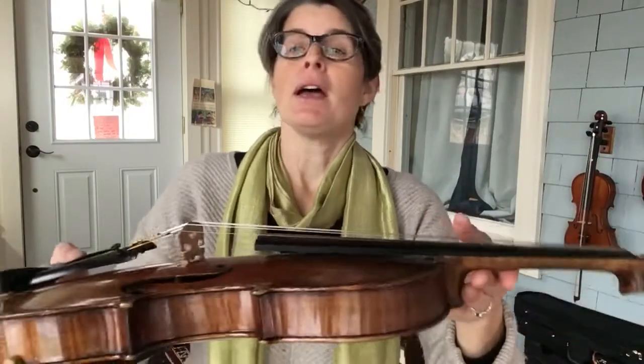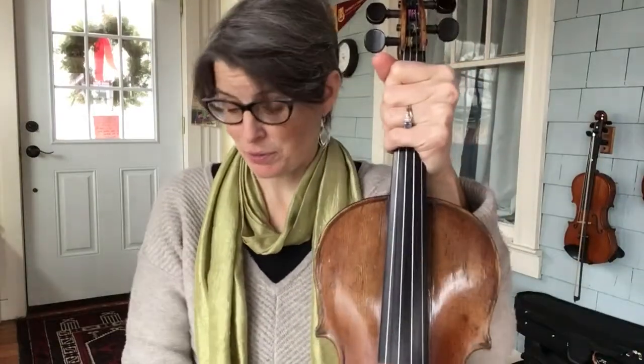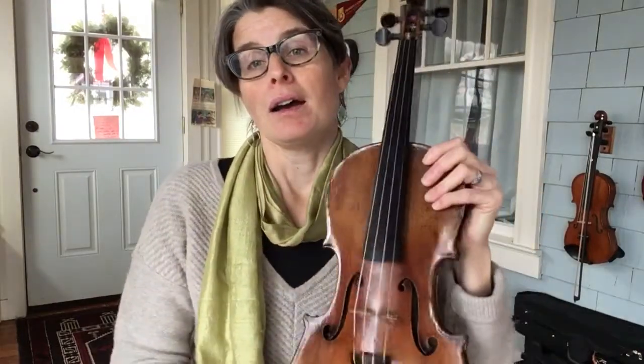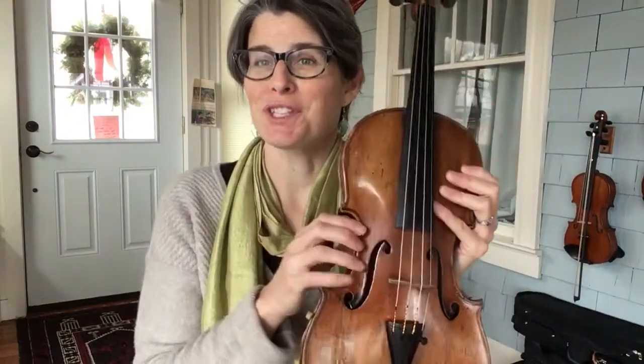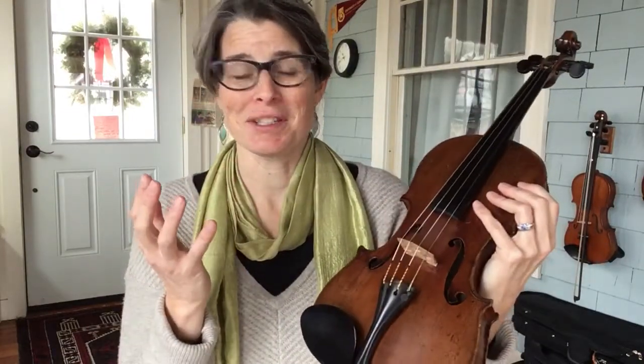That is an issue that has popped up, especially on cheaper fiddles. Here's the fingerboard. This is the neck — you're going to hold on to that neck there. And then we get down to the shoulders, so neck and shoulders — we're built a little bit the same. Down here, we've got F-holes. This is where the sound comes out of the instrument. It's part of the marvelous, ingenious bit of physics that the fiddle, the violin is.